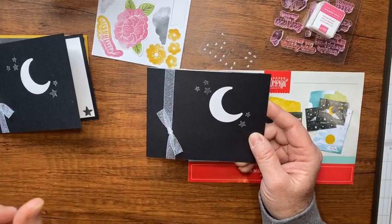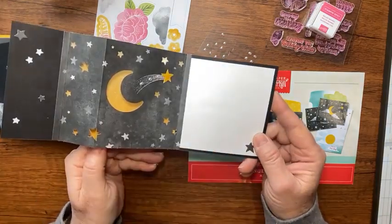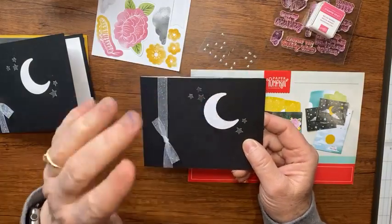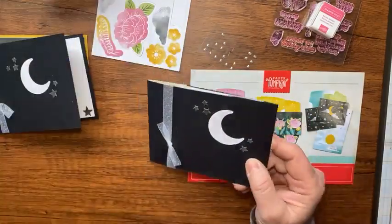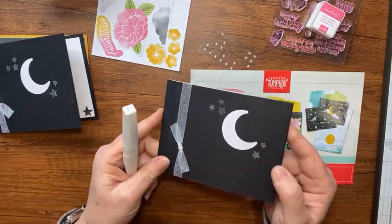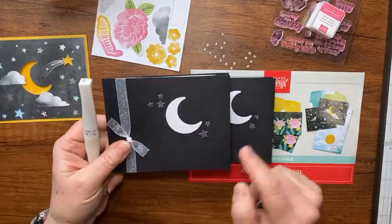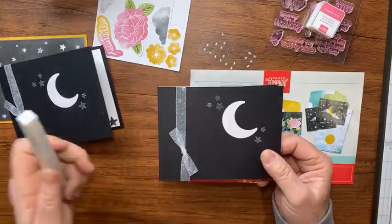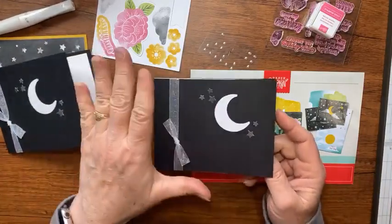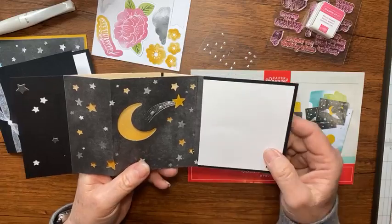If you go to my blog becreativewithkathy.com there's a link to Rachel's video so you can see how she made this card. The only thing I did differently was add some Wink of Stella to my moon — I thought it needed a little more on the front — and I also added Wink of Stella to the stars to give the plain front more pizzazz.